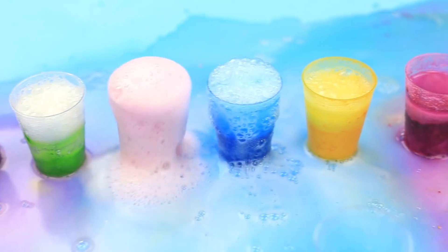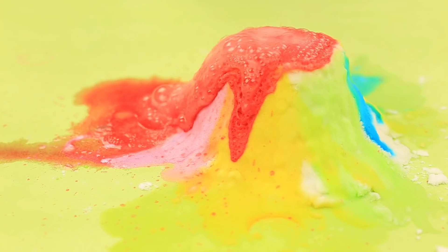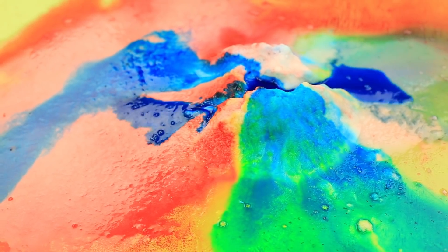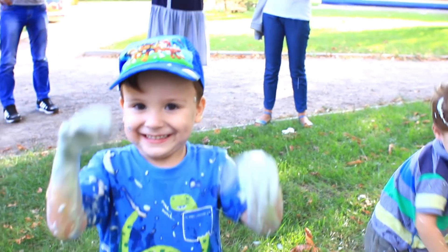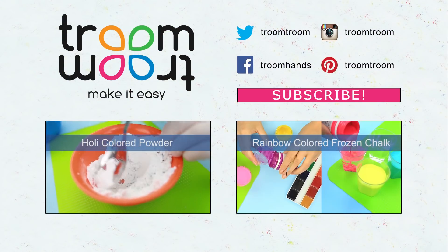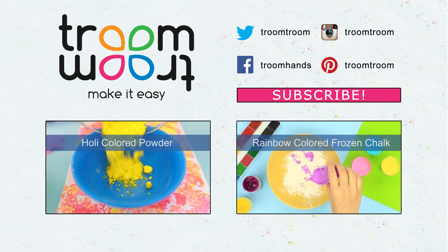The DIY chemical experiments are most spectacular and unexpected, but be very careful when running them at home. Hit the like button and be sure to subscribe to our channel to watch new striking videos. Bye!